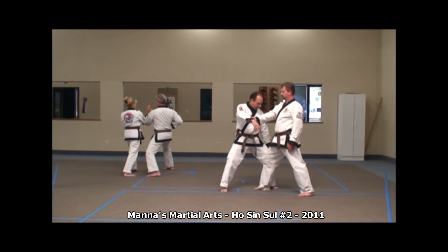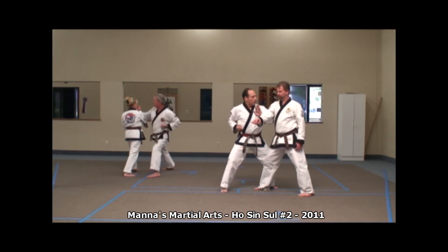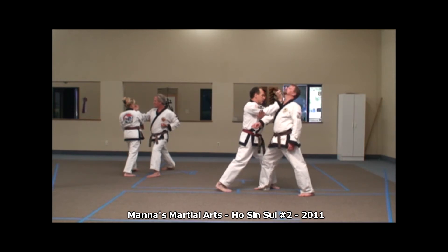My left knee is against the outside of the knee so I can put pressure on the body to weaken the core strength. I'll strike, pull out, maintaining pressure on the attacking arm, and then turning into a forward front stance with the heel palm underneath the chin.